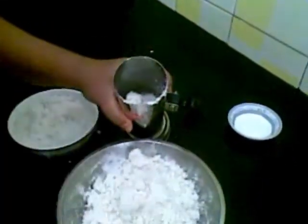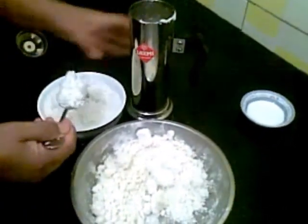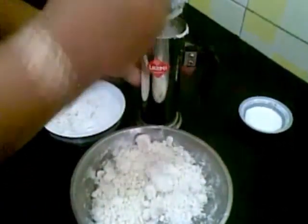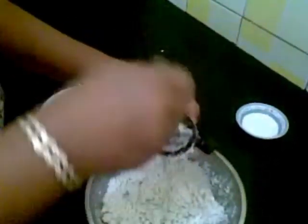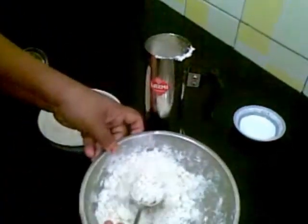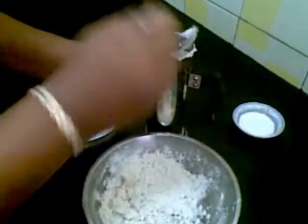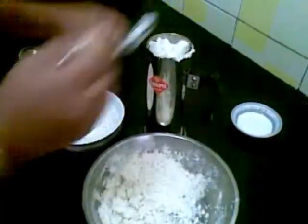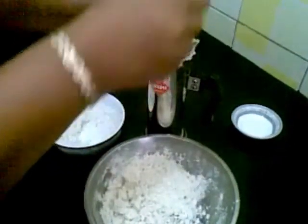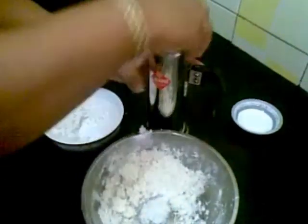So we have to put this in layers, and on the top, add this coconut. And cover it.